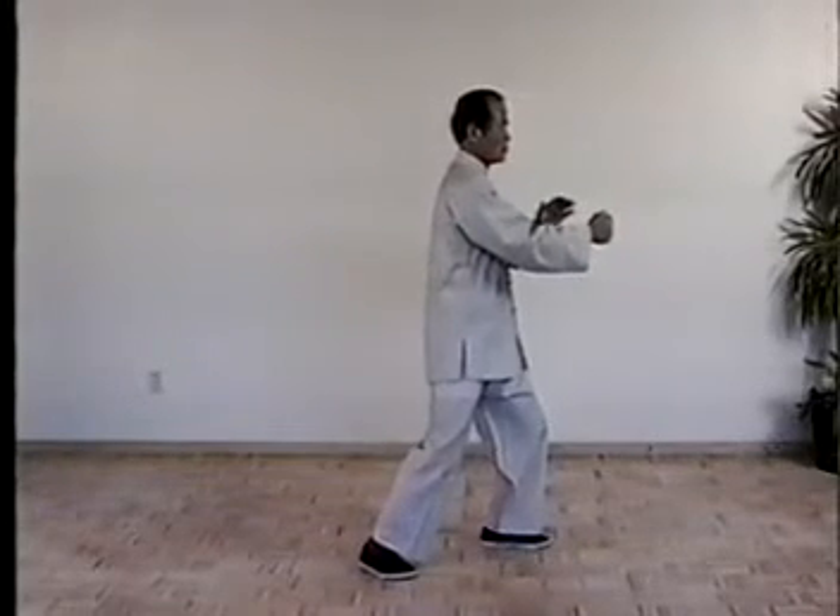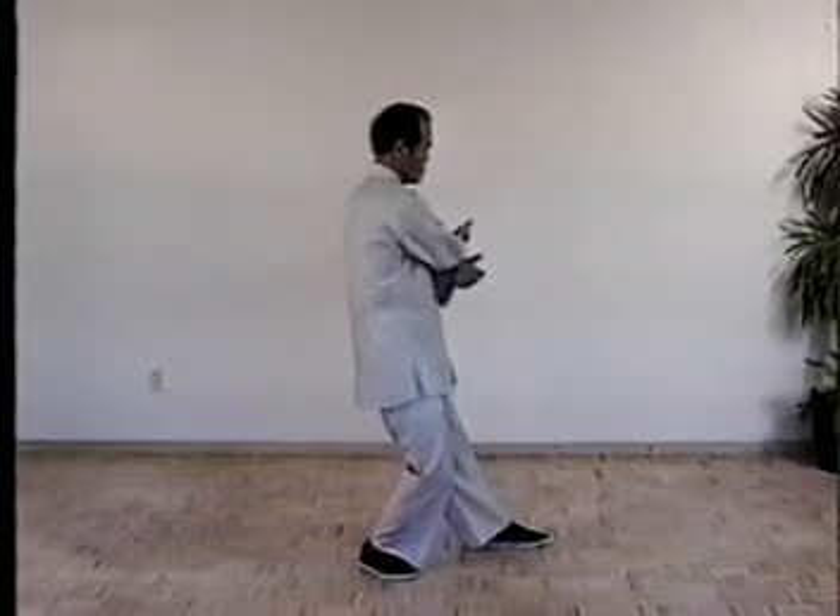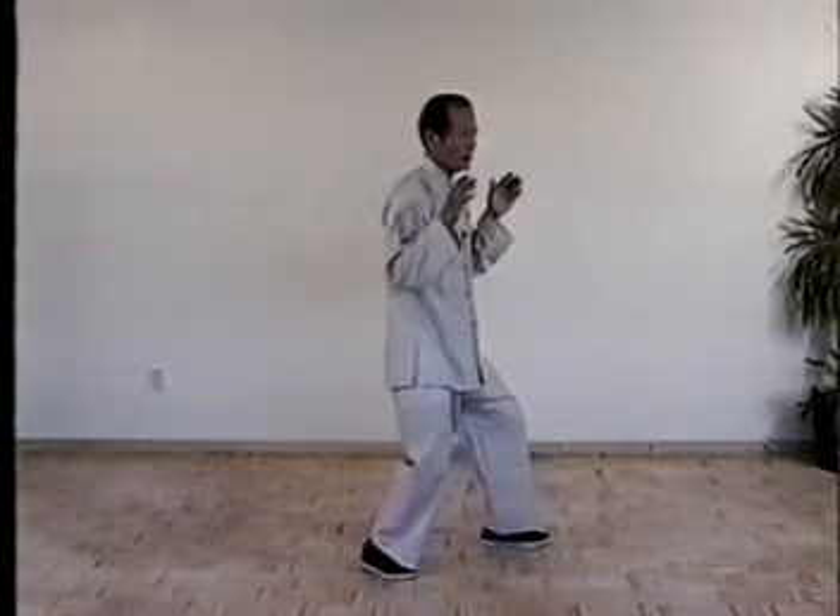Once more, shift the weight, turn the waist, open the fist. Turn the weight to the right, sub your hand. And shift the weight, push forward.